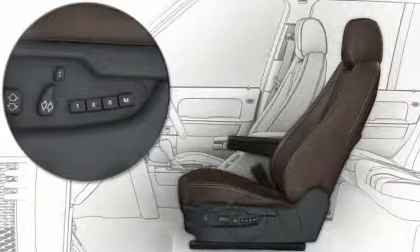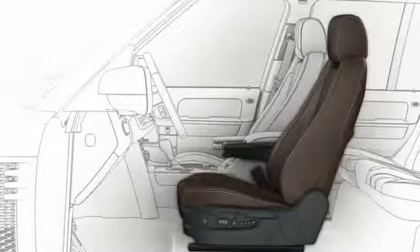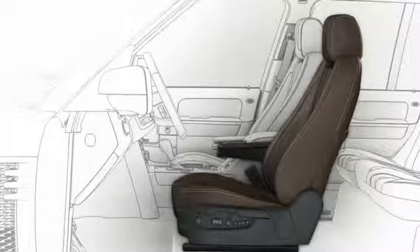To recall a stored seat position, simply press the desired preset button. The seat, mirrors, and steering column will automatically move to the position saved in that preset.